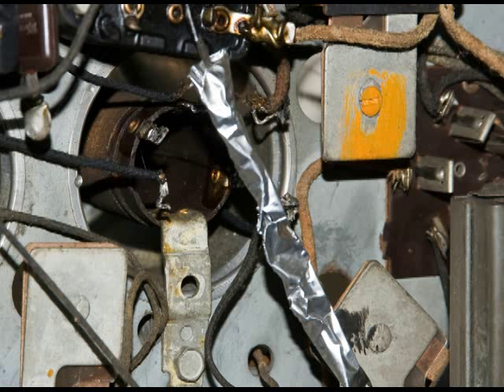Here I've just completed unsoldering the wires from the coil. That piece of aluminum that you see there — I put that on the wire so I wouldn't burn the insulation off with the soldering iron.